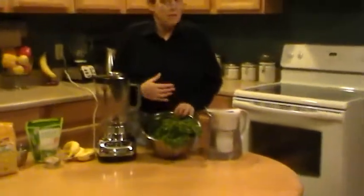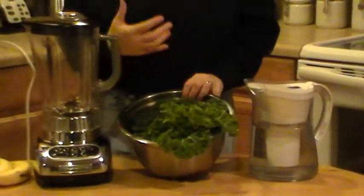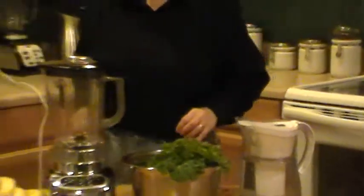So we're going to keep it simple — go with one green. You can do one green, you can do several greens: spinach, chard, collards — lots of greens you could go with. We're going to do kale today.